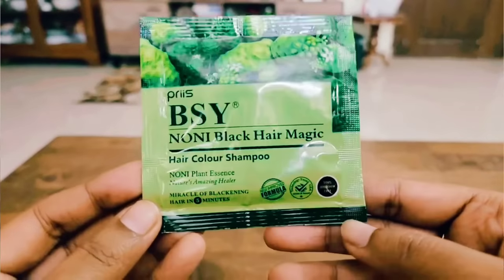Hello everyone! I hope you're getting well. Today I am reviewing an instant hair color.